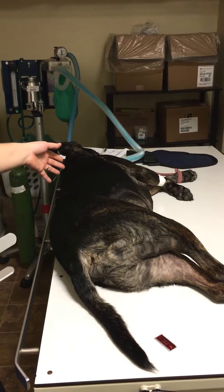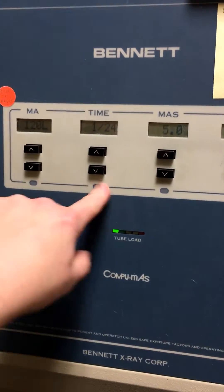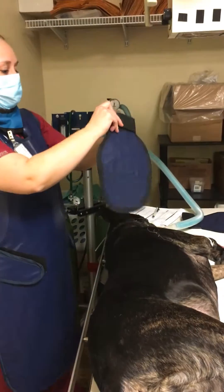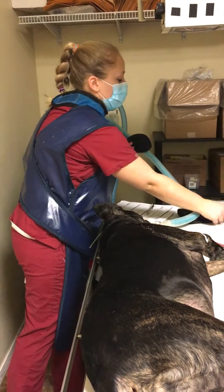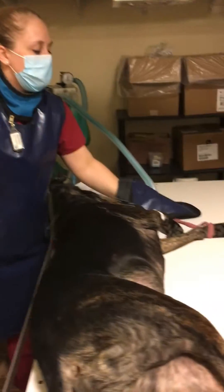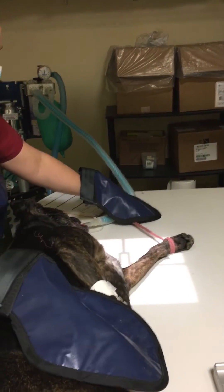We have our patient here positioned for a left lateral radius/ulna view. We're going to be measuring the thickest point, which gives us three, which according to our technique chart is 120 mA, 124 time, 5 mAs, and 65 kVp. I'm also going to be using some brown gauze to pull the leg more cranial, and I will be pulling the opposite leg caudally.